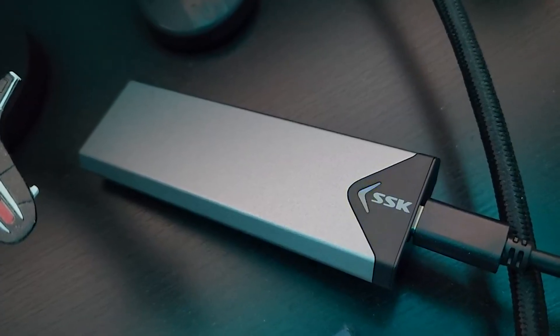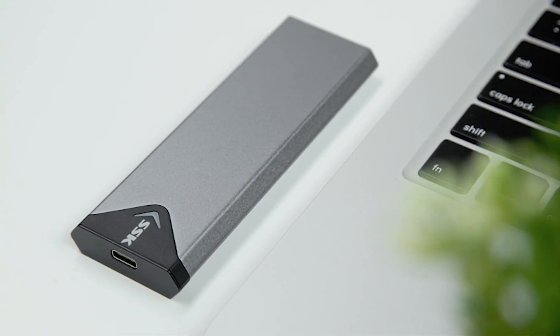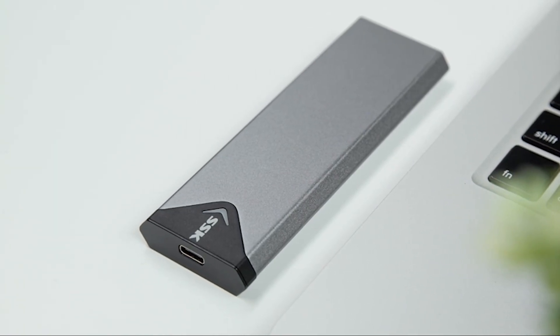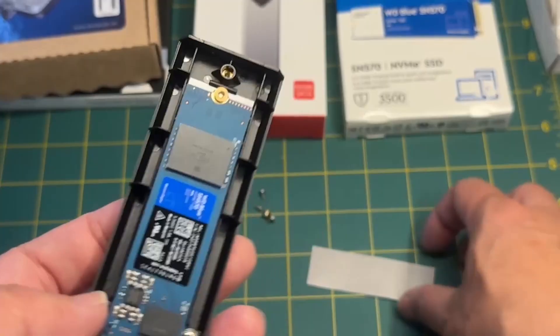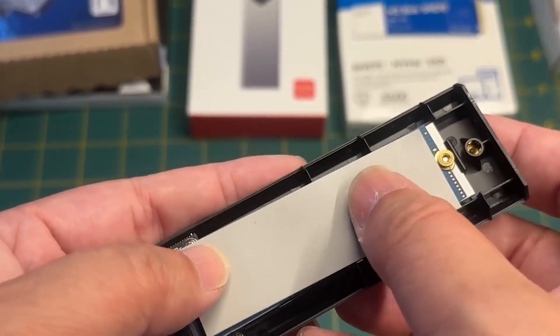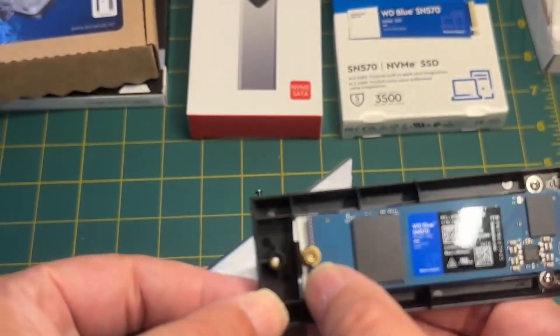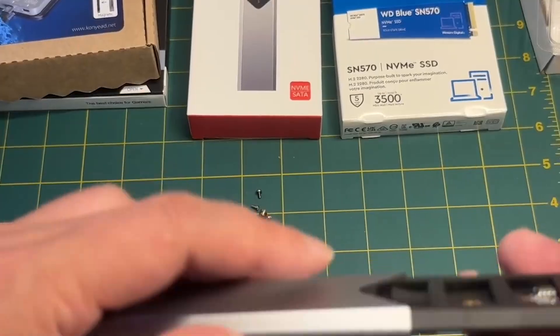If you're using a SATA drive, it's still very quick at around 450 to 500 MB/s. Speed generates heat, and that's where the build quality comes in. The enclosure is made from an aluminum alloy that acts as a heatsink. It also comes with thermal pads and has ventilation slots to prevent your drive from throttling during heavy use. This design choice keeps the SSD running about 15 to 20 degrees Celsius cooler than a typical plastic enclosure.